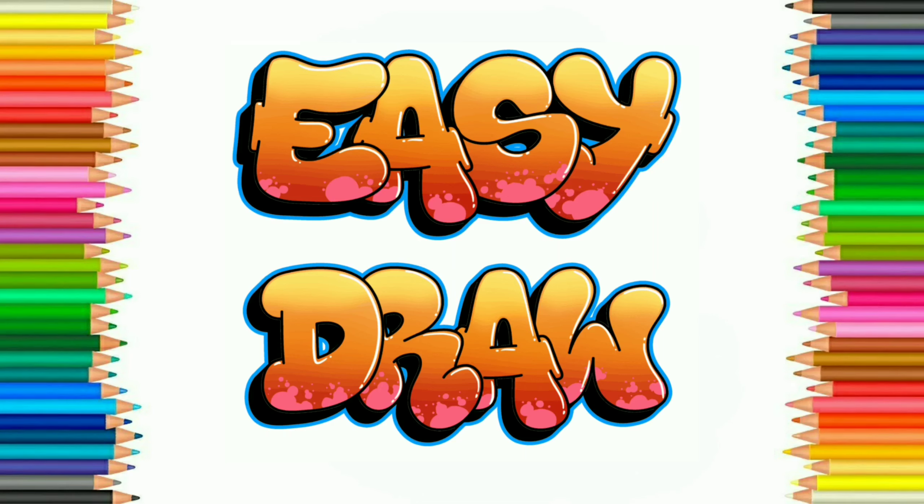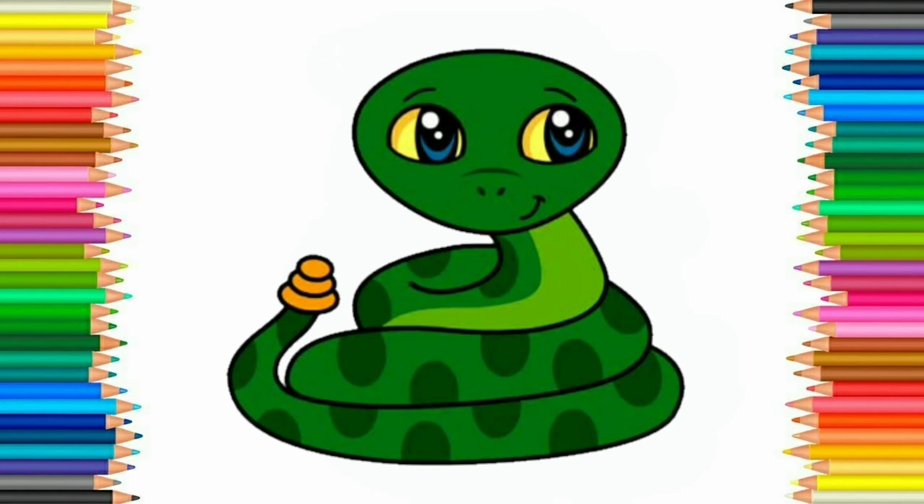Hello friends! Welcome to Easy Draw YouTube channel. Here we learn to draw easily and step by step. Easy Draw YouTube channel improves your drawing skill step by step. So let's start. Today we are going to draw a snake.